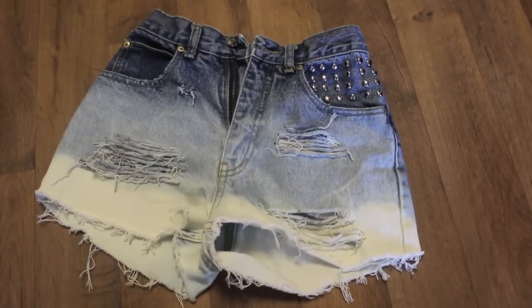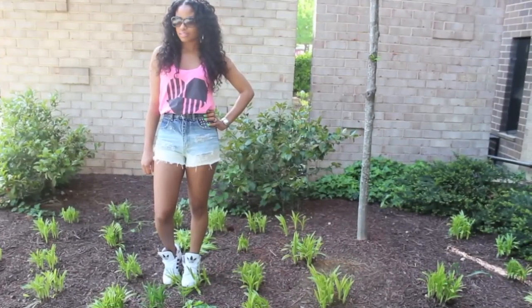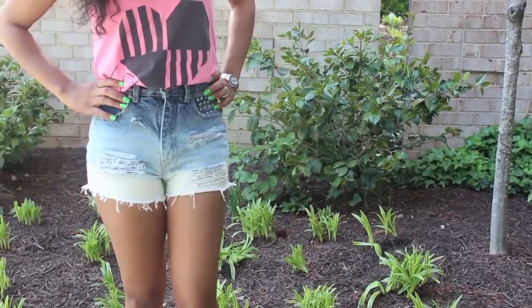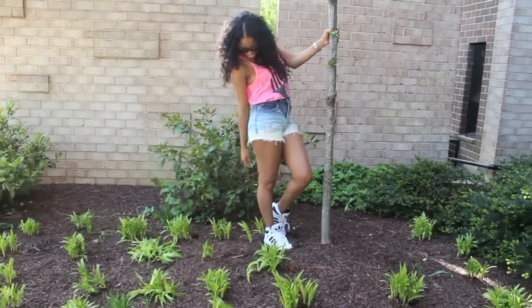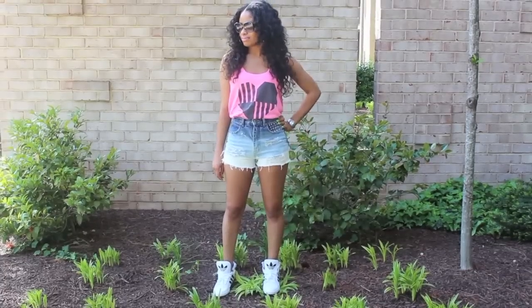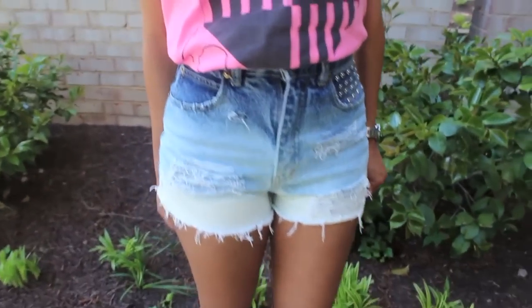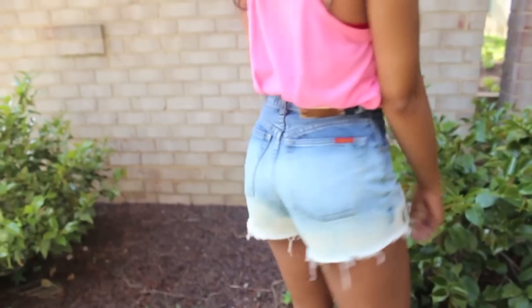And ta-da! That's all folks, that is the finished product. So all that's left to do now is to rock your shorts and be fabulous! I hope you guys dug this little DIY. If you have any DIY requests, let me know in the comment section so I can get them cracking. And I shall catch you beautiful people later! Bye!